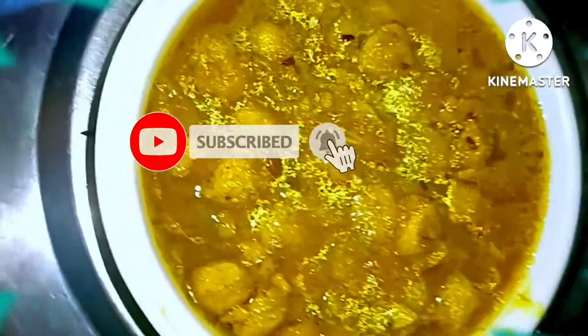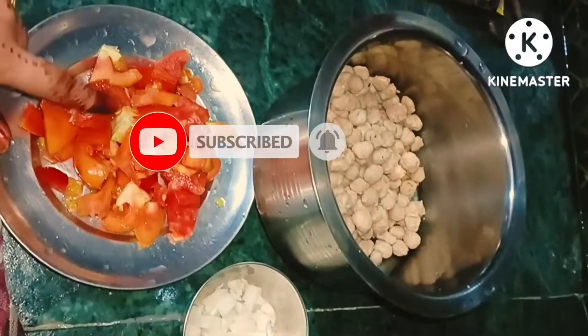Hi everyone! I am Kuzbu! I am very excited! I am taking a recipe for a soya bean recipe.